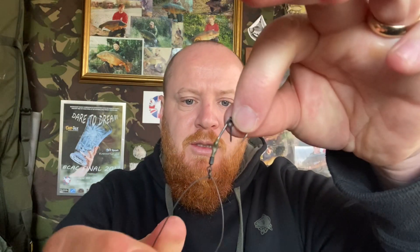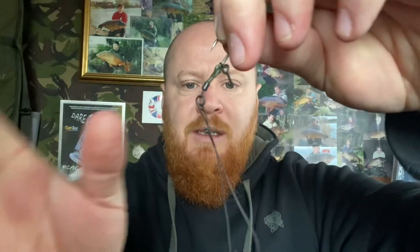Now we've done that, we're going to go back to the hook link material. At the opposite end to where you tied the loop, you're going to thread the hook on just through the eye of the swivel, then get it down to about the length you want the hook link — I'm probably going to go for about six to eight inches — and then tie another loop in this end. As you're pulling it down tight, play about with it because you don't want that loop too big. I do like to have a loop in the end for movement, but not too big — about that size.